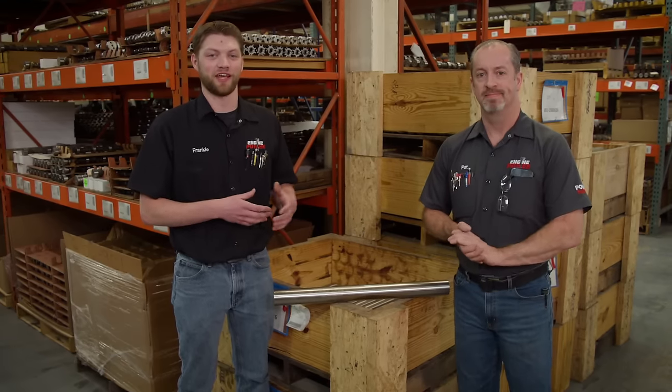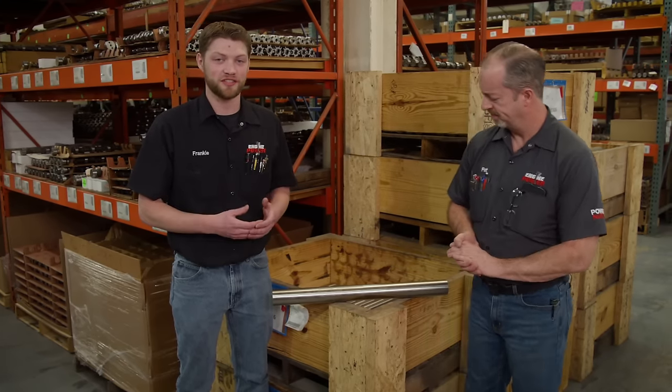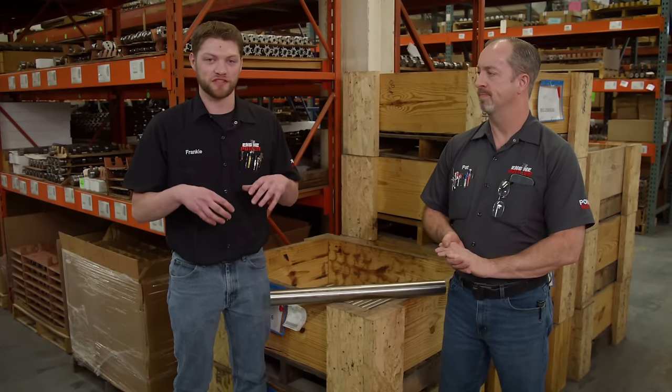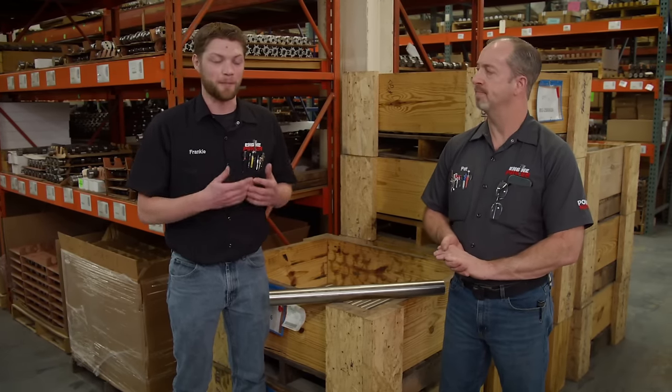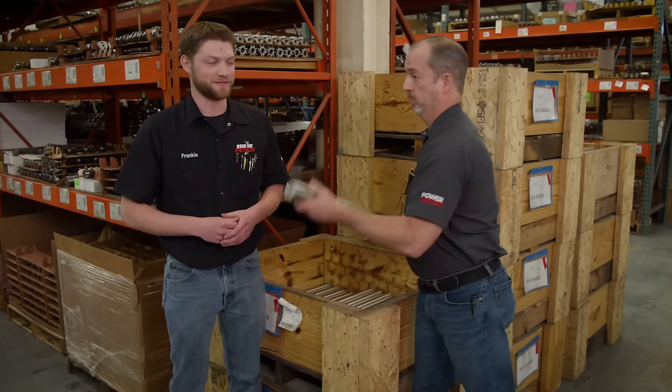This is what our camshaft is going to start out as: a solid chunk of 8620 steel. But there's a ton of processes it needs to go through before we can put it in the engine, and all of that happens here at Comp Cams — everything from design to packaging and shipping. We have a really cool opportunity to watch as a custom cam gets built.